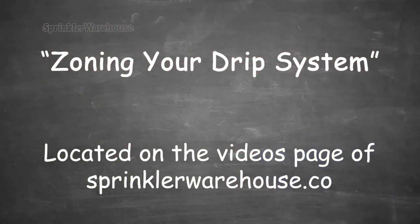If I need greater flow rate than my capacity will allow, I'll need to establish zones. Or I might want to establish zones if I have plants with vastly different watering needs — for instance, if some of my plants need watering daily while others only need once a week. You can find out more in our video on zoning your drip system.